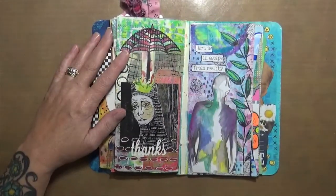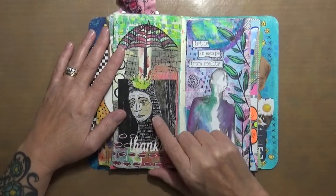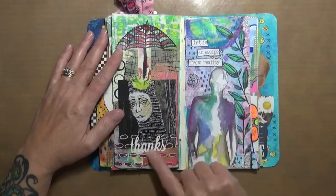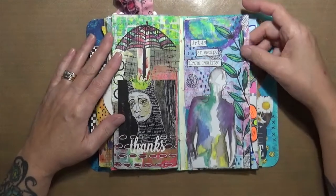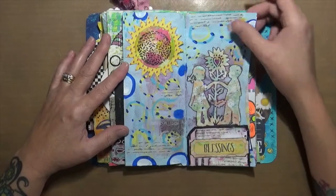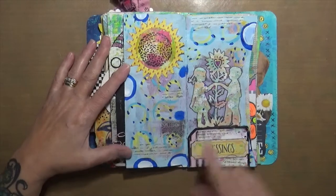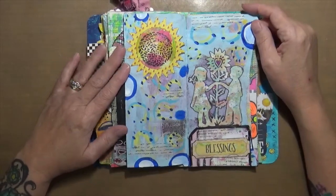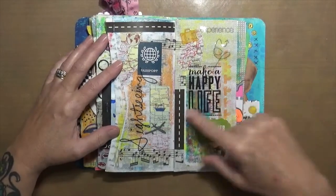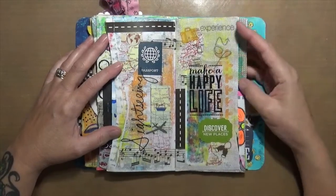I'm trying to remember who this artist is — I can't think of her name, but I really like her art. This was out of a magazine page and I just wrote 'thanks' on there. 'Art is an escape from reality' — boy, that's so true. This page says 'blessings' — I fought and fought with it, it's got so many layers of paint on it, but it is what it is. This one I like: 'make a happy life, sightseeing, experience, discover new places' — it's all about travel, and I love to travel.